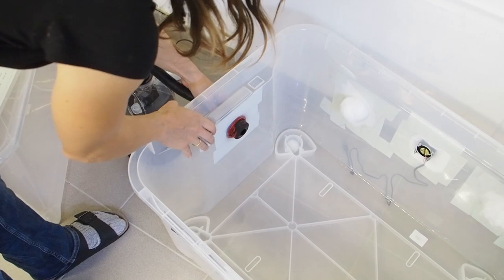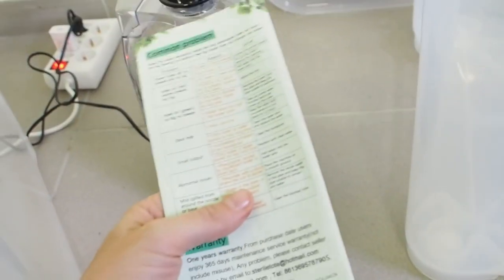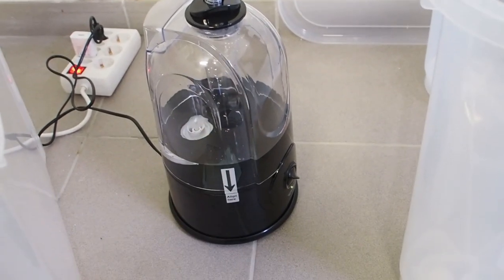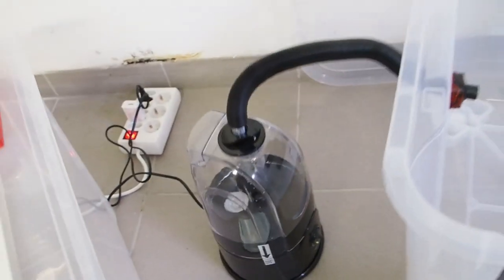Unfortunately my fogger is not working. I tried to figure it out but it doesn't work, so I have to buy a new fogger — and that's going to cost me a couple of days.